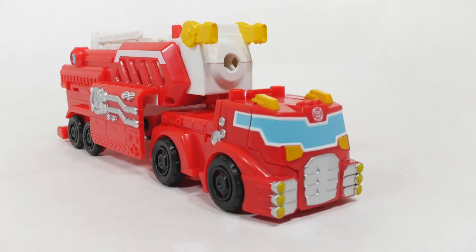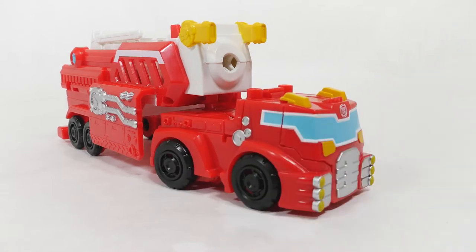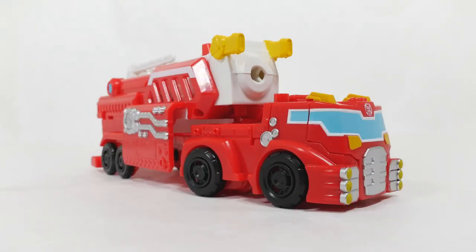Hey, thanks for watching this quick video on the Hook and Ladder Heatwave Toy Set. Let me know in the comments below if you liked it and if you have any ideas for future videos. See you next time guys, bye!